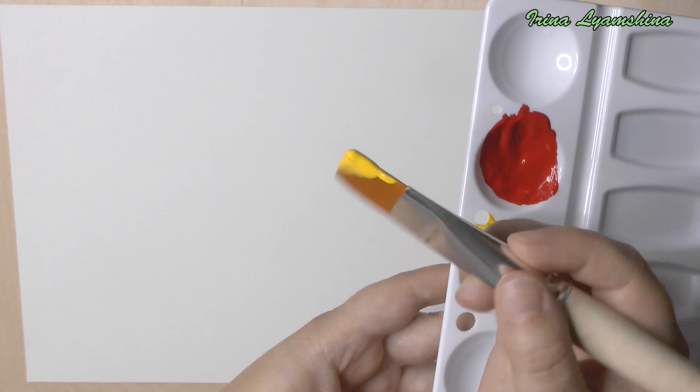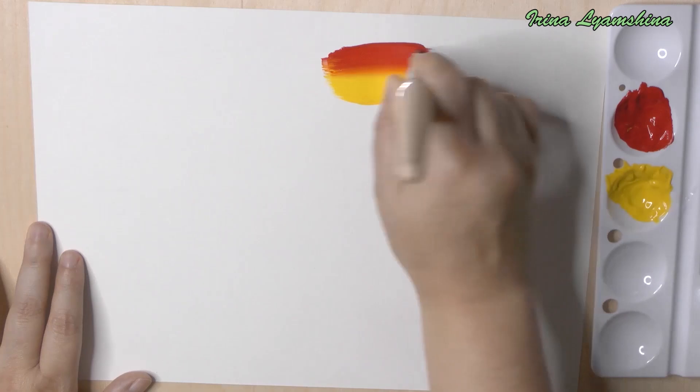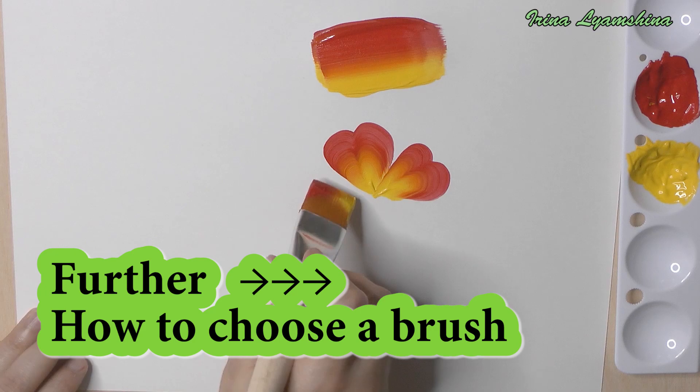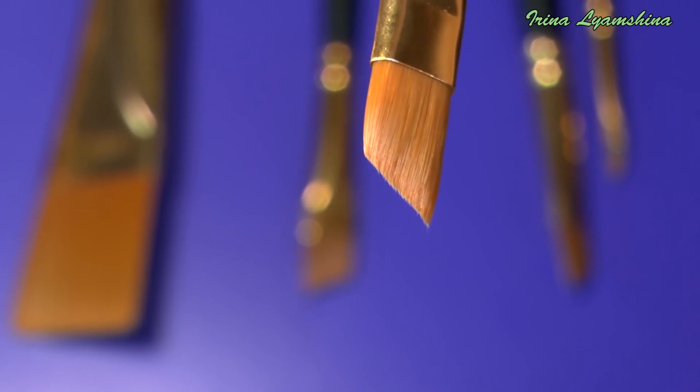Add the colors on the brush. I often use flat synthetic brushes for the one stroke technique. First of all, pay attention to the hair of the brush. Hair should be straight, neat, and parallel to each other.